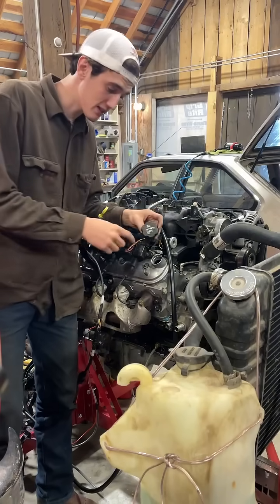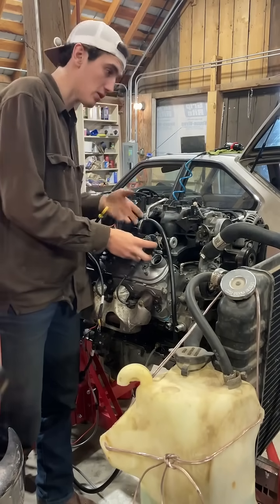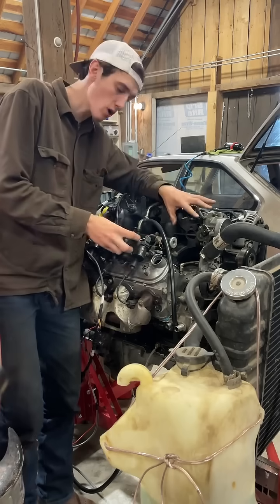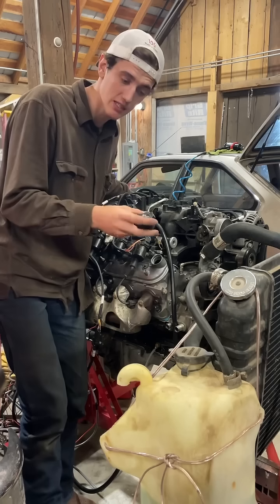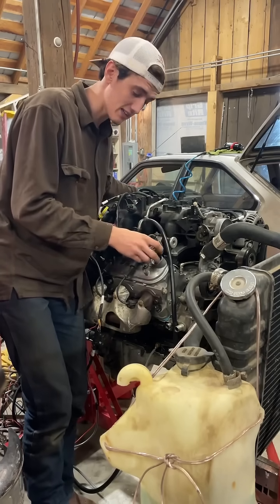I'm going to route it into this valve cover's oil fill port because that seems reasonable, and I think that is what this kit is set up for. I don't really know anything about what I'm doing, so let me know in the comments if I'm an idiot — you don't even have to say it nicely.